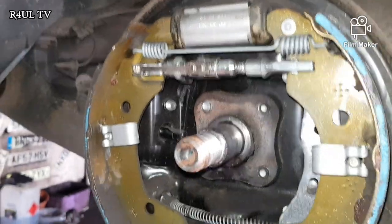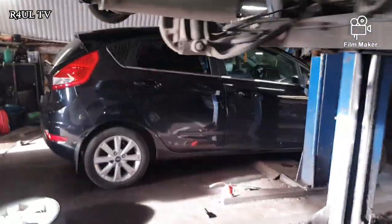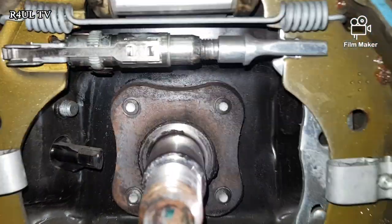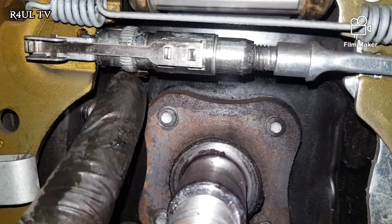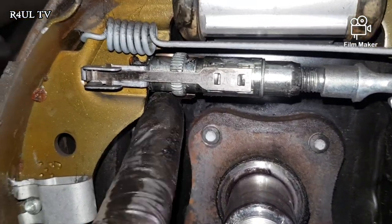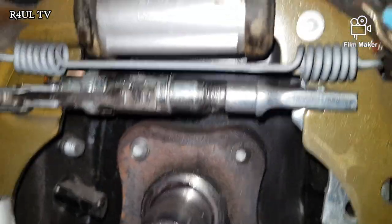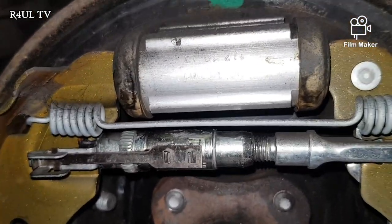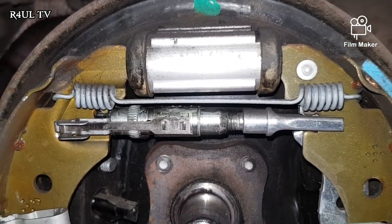Okay guys, the driver side is done — the right hand side rear is done. Now the left hand side rear is here, and as you can see it's slightly a little bit different, which is actually better so I can show you guys. That's the little stopper — the little tin plate there. Can you see it? On the other side it's on the top; this side it's on the bottom. Doesn't matter, it can be on any side — it's just a stopper.